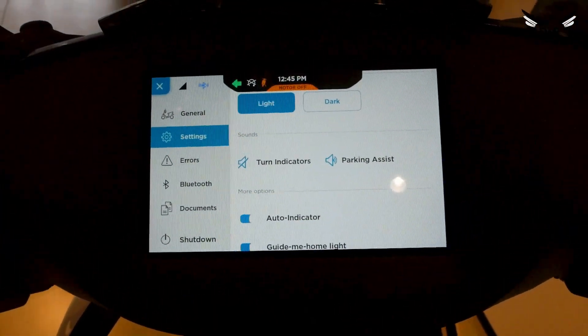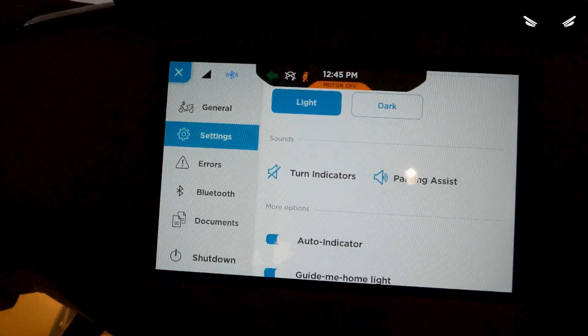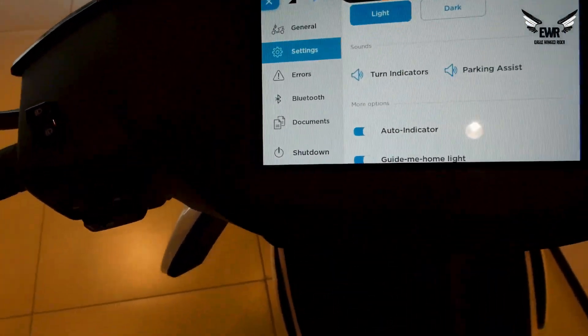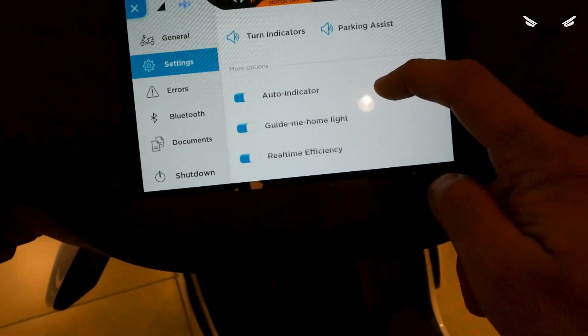Now the indicator is running but it won't make any sound. There are other settings as well, like auto indicator cut-off.